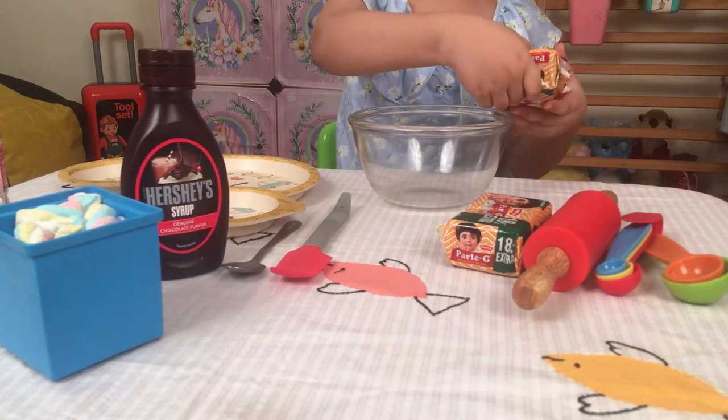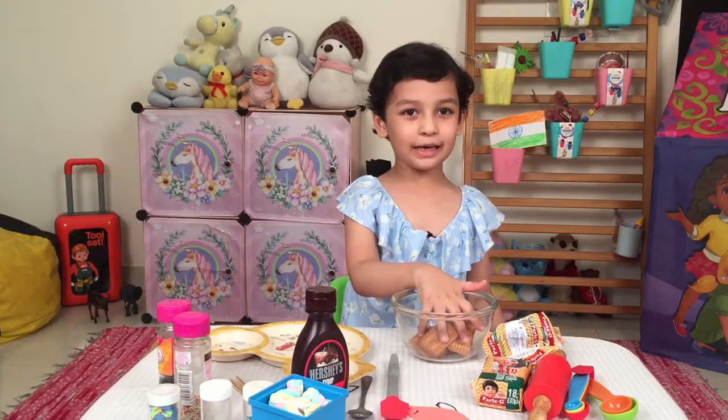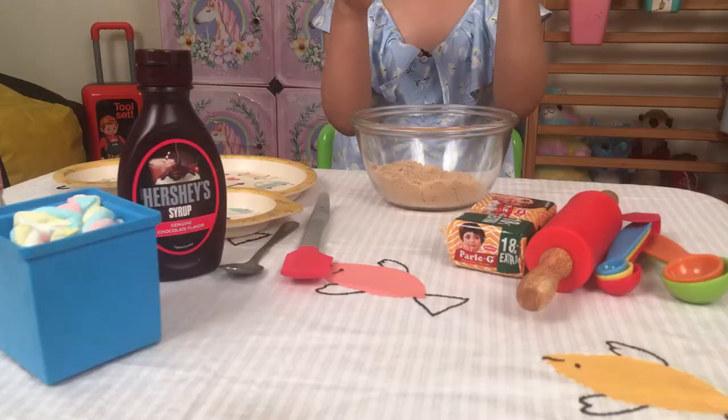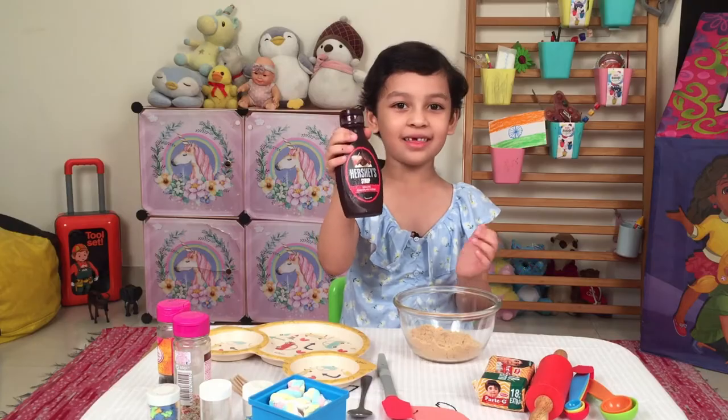First we put the Palaji into this big big bowl. Now we're going to make it into a fine powder in the blender. Now we are going to add chocolate syrup.